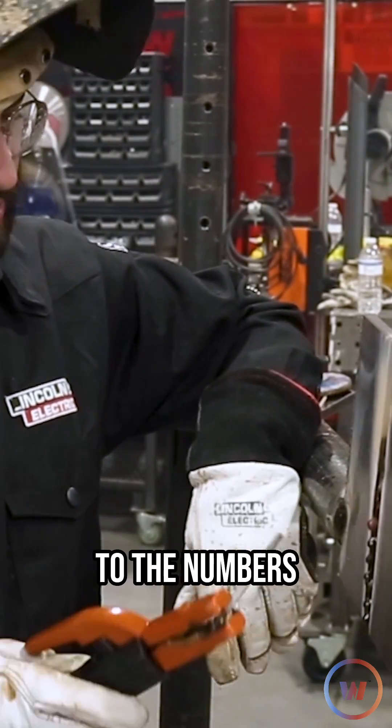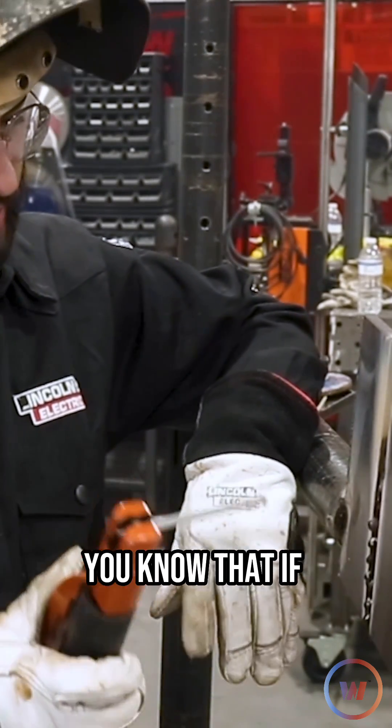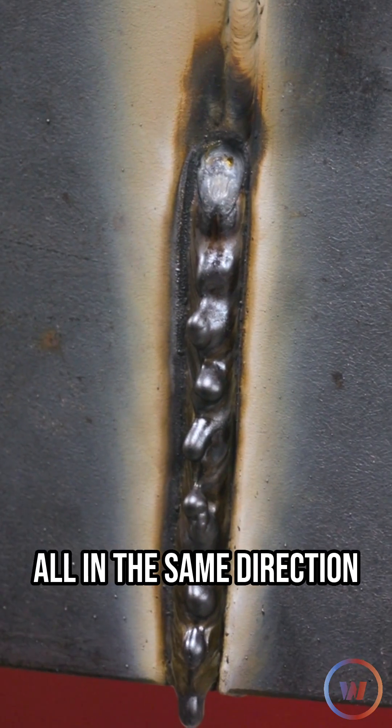Got it burnt down to the numbers. You can see kind of how the slag likes to sit on the plate. You know that if you're doing the right motion and keeping the right oscillation, that slag piles up all in the same direction.